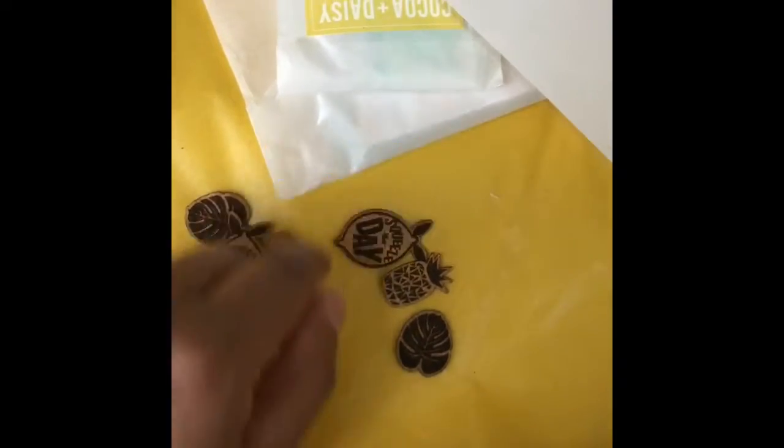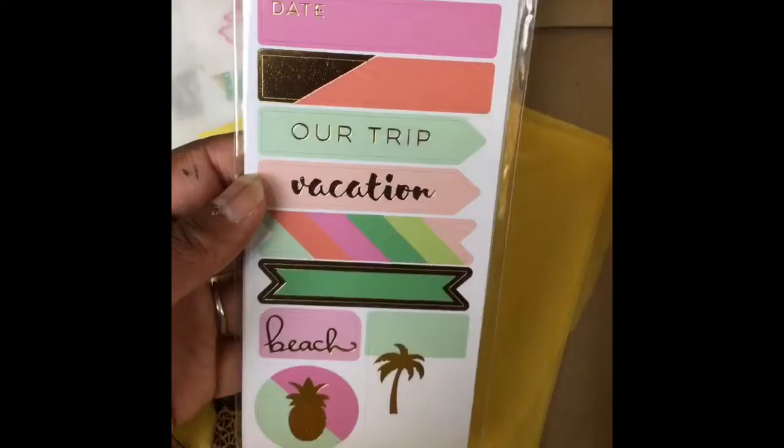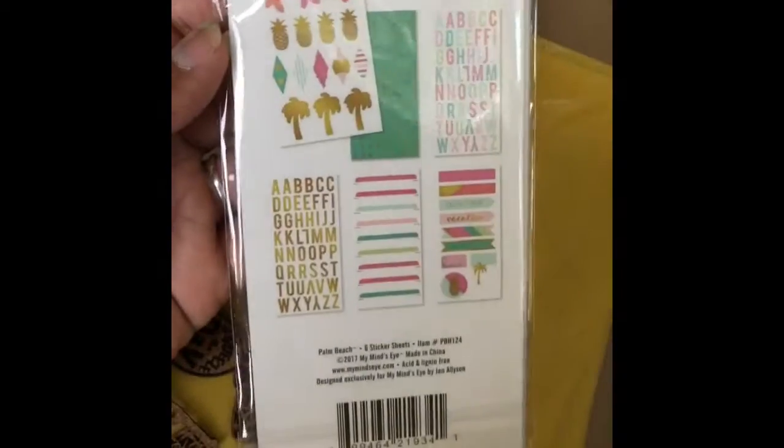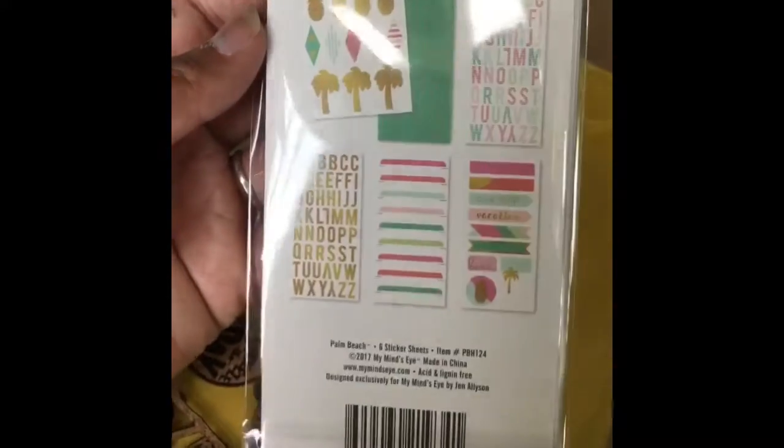Look at this flamingo. Vacation time. These yellow alphas. And look at these. My mind's eye. Palm tree — that's what I'm thinking. Palm tree! So there's a lot of gold foil, there's alphas, there's labels, and there's stickers. Awesome stuff.